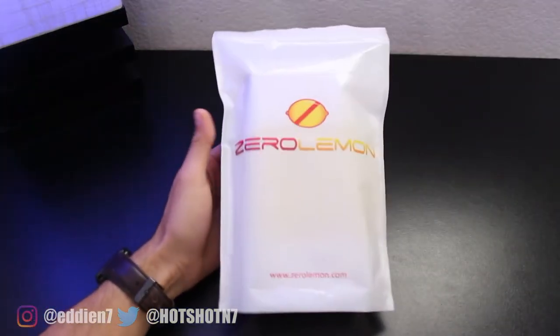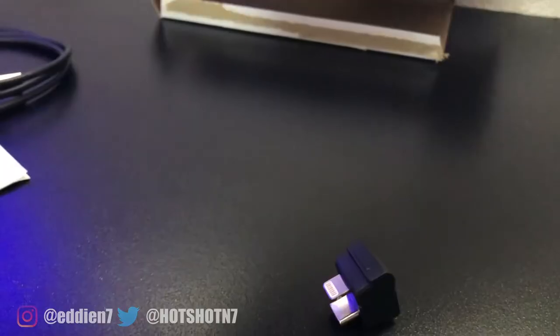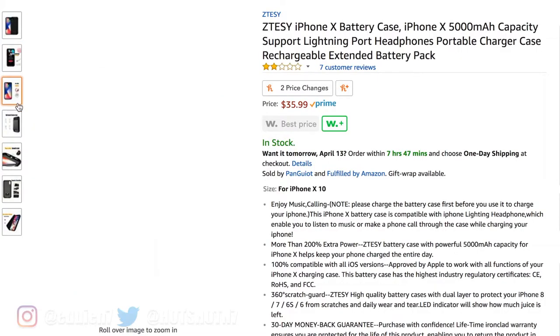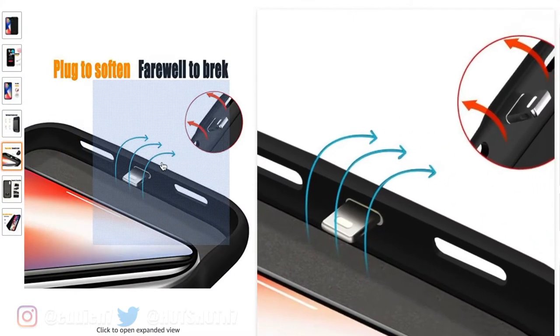But after doing a bit of research I got this from a company called Zero Lemon. This got my attention because they actually use Apple's certified connection pins, unlike others that use sketchy-looking pin connectors — those are the ones you ideally want to avoid.